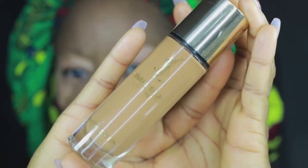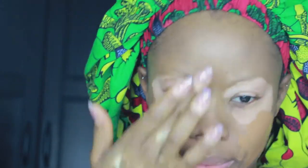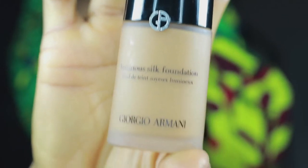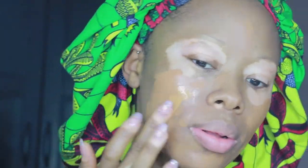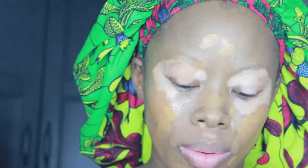Then I'm going in with my favourite foundations — that's the YSL Touche Eclat, and I'm just spreading that evenly all over my face. I'm in shade B70. Then I'm also going in with the Giorgio Armani Luminous Silk Foundation — if you've been following my Snapchat you'd know this is my baby. I mix my foundations simply because I have awkward skin — it's not too fair and not too dark.